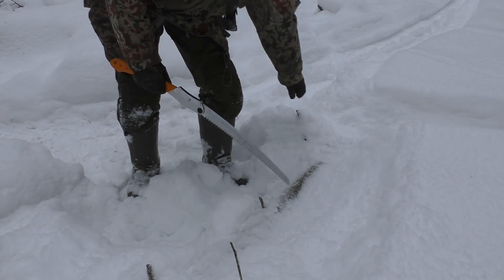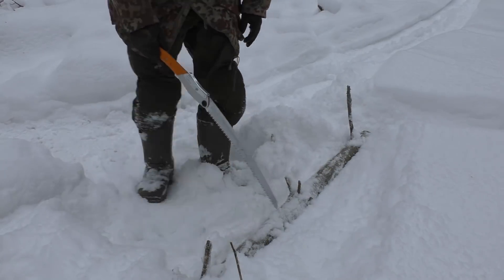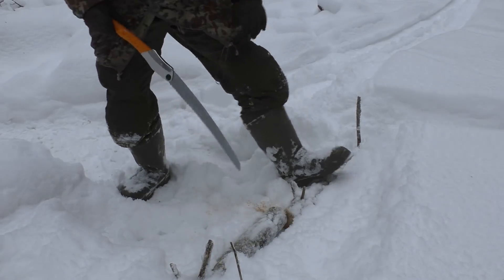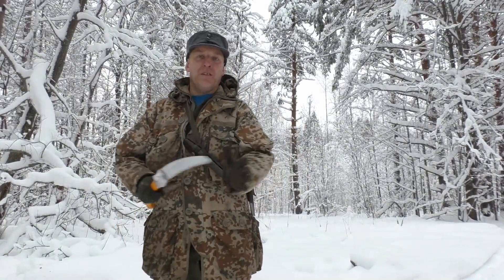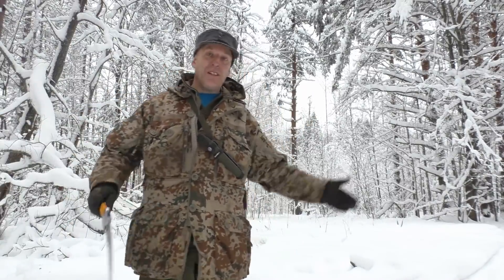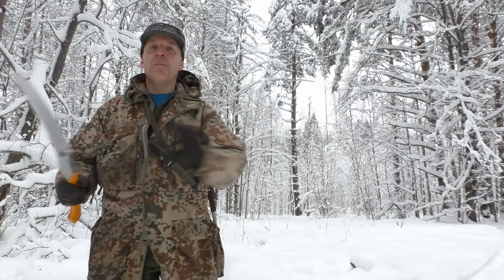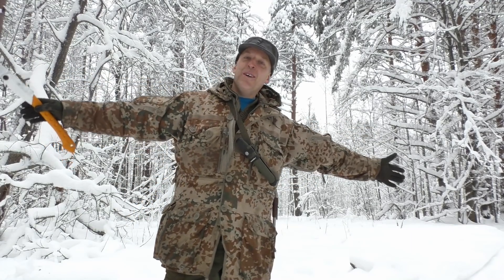Another way I like to cut wood in winter when there's deep snow is to simply lay the log on the ground and cut like this. Boom — that's awesome. This is really useful if you've just taken down a tree of any size and it lays on top of a meter of snow or so. Right now it's about 40 to 50 centimeters of snow, but you can simply cut the log with no problem and it won't bind because it just lays on this nice pillow of snow.